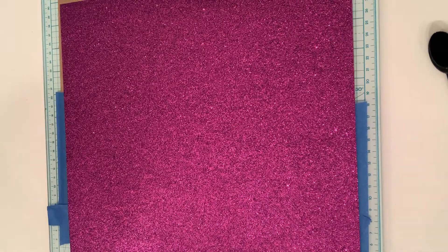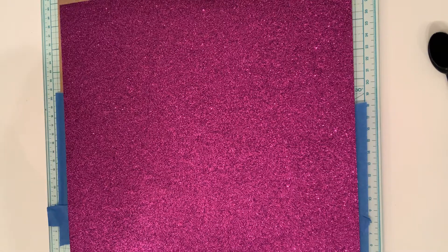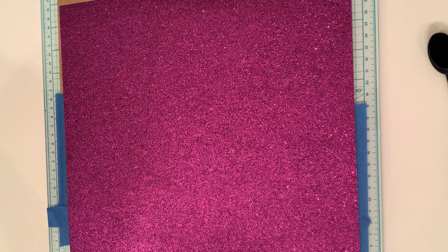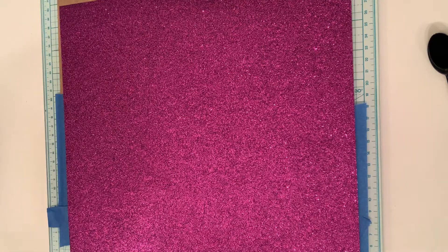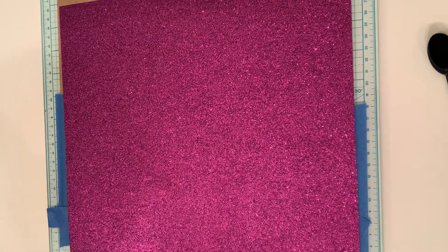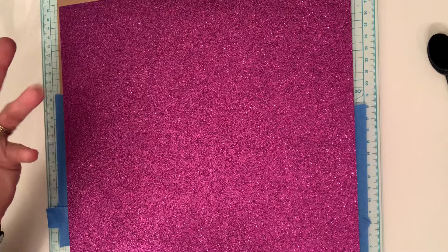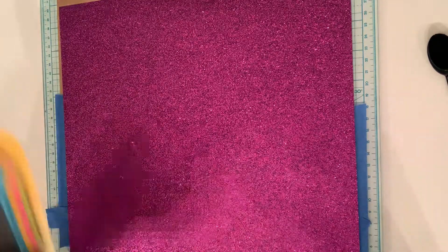Hey guys, it's Joanne, welcome back to my channel. This video I have a really quick Amazon haul, and a huge thank you to Jessica — Jessica's Creative Designs here on YouTube — she hosted a Christmas in July collab that I was asked to be in. She was so gracious and sent a $15 Amazon gift card. I just put down this purple sparkly paper because Jessica loves purple, and I'm also trying to cover up a current project I'm working on.